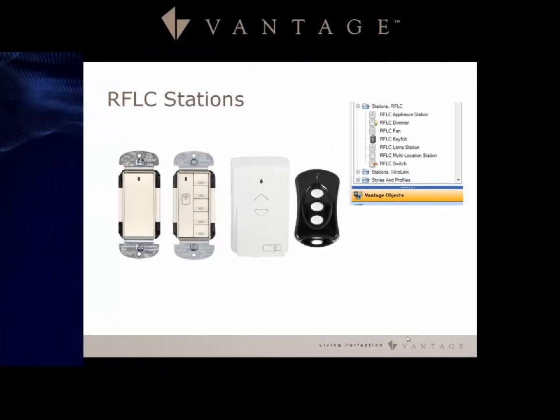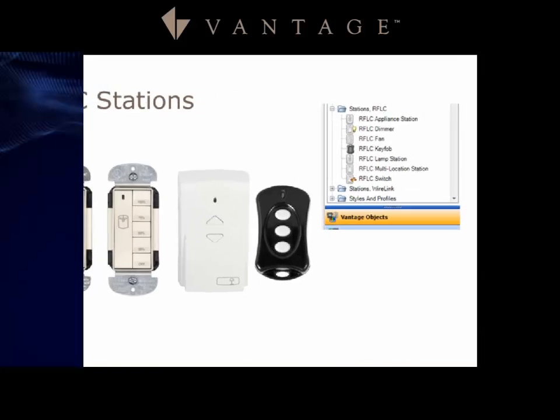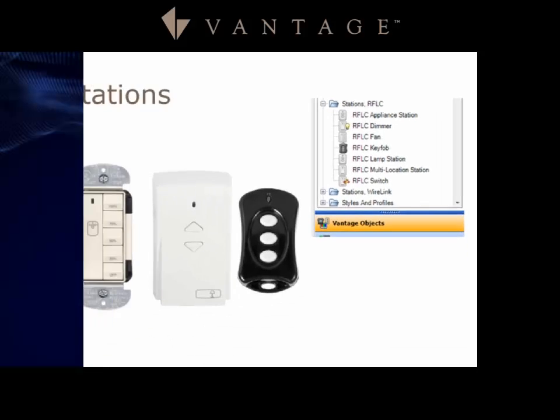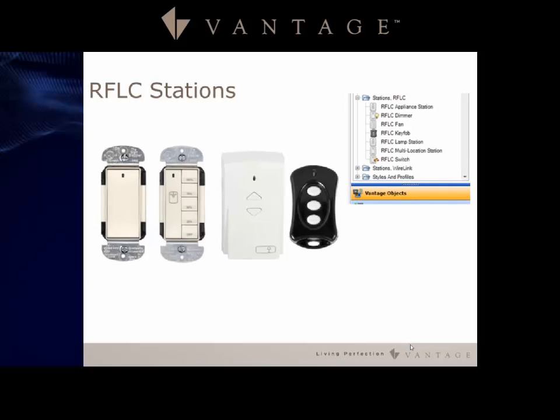Let's take a look at some of the RFLC stations. Under Vantage objects you can see a couple of plug-in modules: one is an appliance station and one is the lamp station. There is also an RFLC dimmer, a fan control, a key fob, and a multi-location station which allows you to do some programming on the top and bottom buttons.